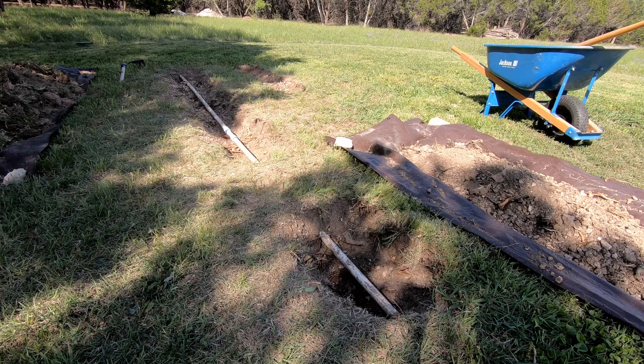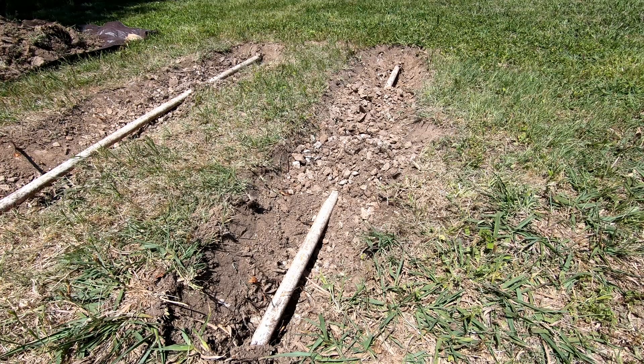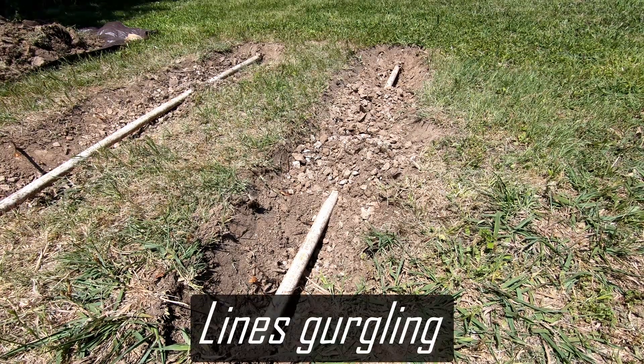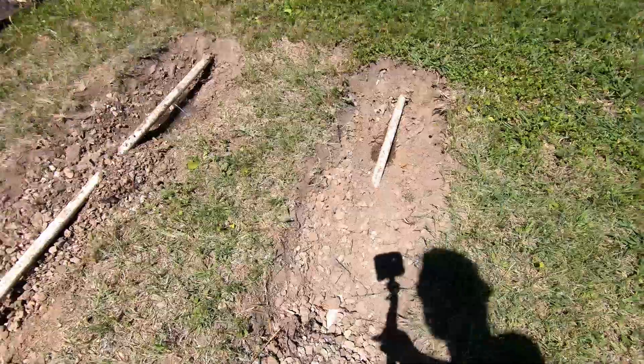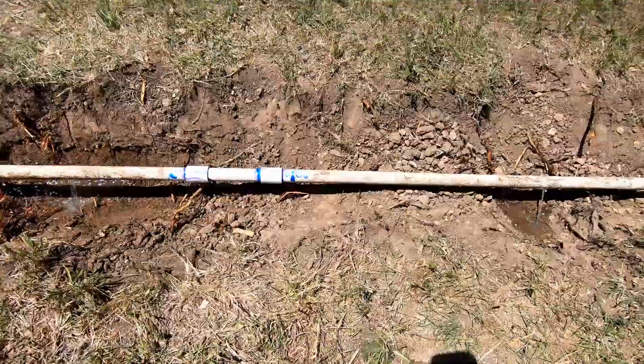I got all the holes dug up that were clogged with tree roots and got them cleared out. I'm going to wait till tomorrow for the glue on that repair to set up before I turn the pump back on to make sure everything is working right. Today I'm going to turn on the pump and make sure that these holes are unclogged and that my repair holds. Looks like they're all working and looks like my repair held.